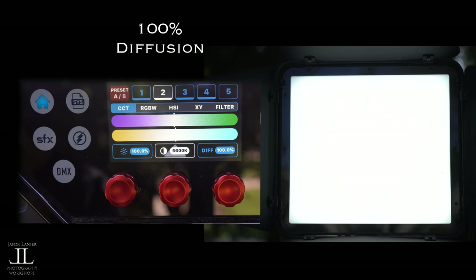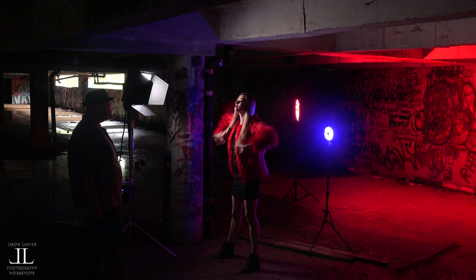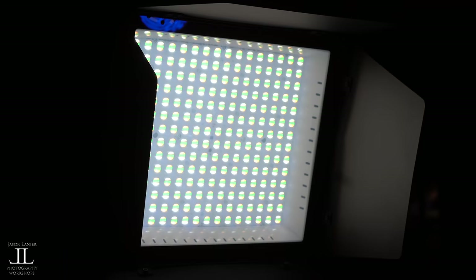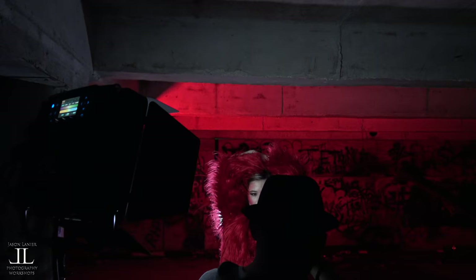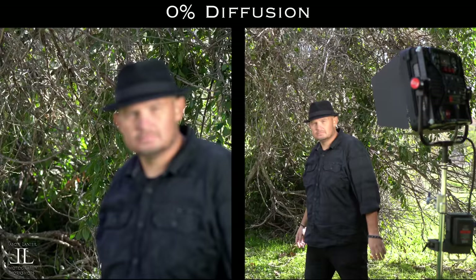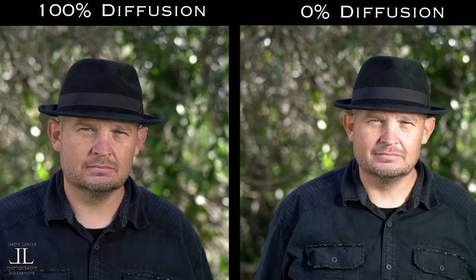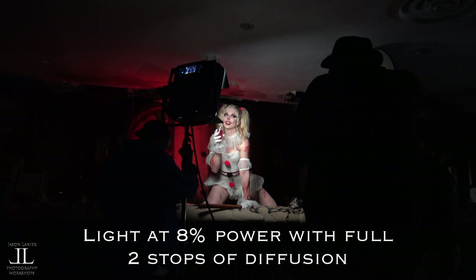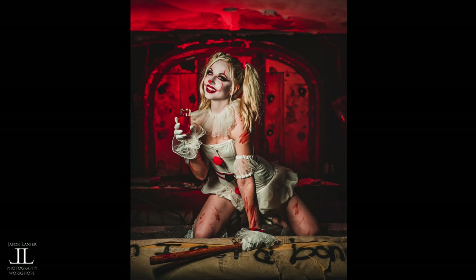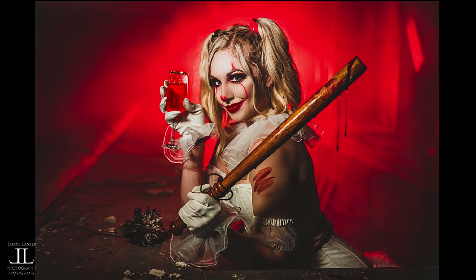Smart diffusion. This is an incredible piece of engineering — they change the beam angle on these lights, and it adds two stops of diffusion. For the most part, this negates any need for a modifier. I've used this light for a month and I haven't had a need for a modifier once. This is me standing in broad daylight with two stops of diffusion on me, and then go around to the back of the light, turn the diffusion all the way off, and you can see the difference. That puts out a lot of power in LED during the day. The closer we get our light source to our subject, the softer the light. Without a modifier and with that smart diffusion, I can get this light right up on my subjects and create some beautiful soft light compositions that are just incredible.